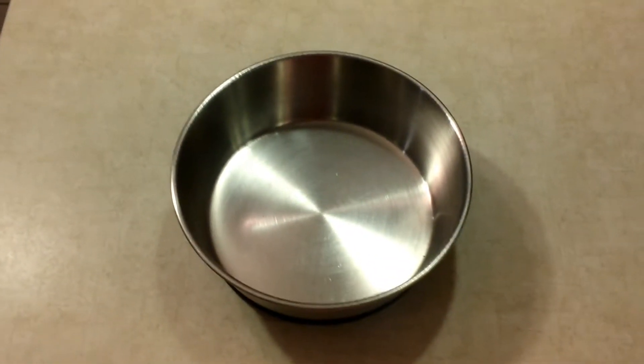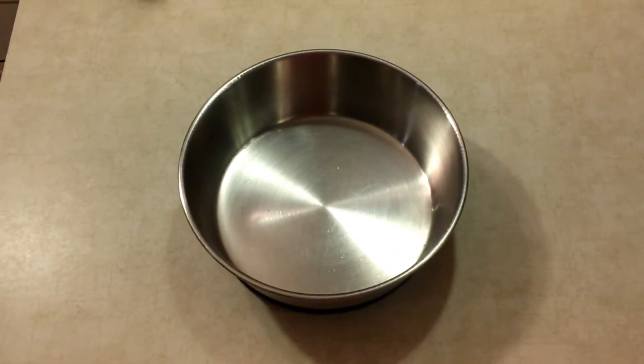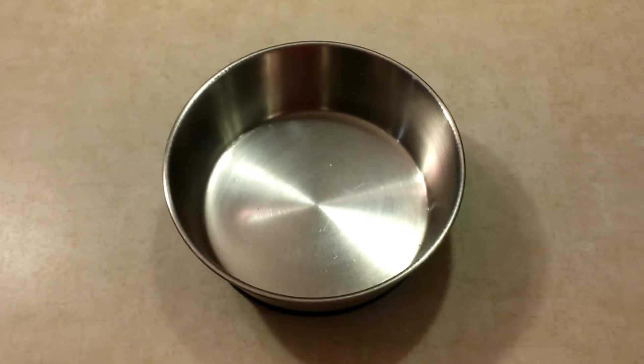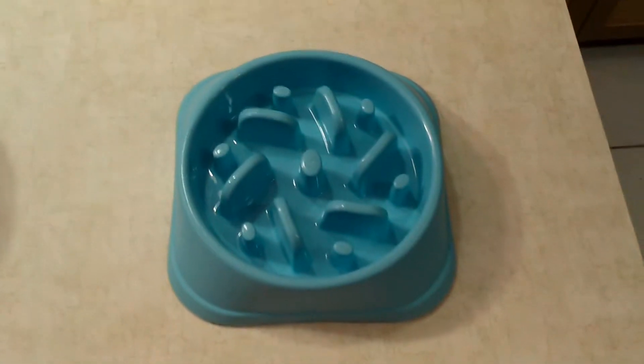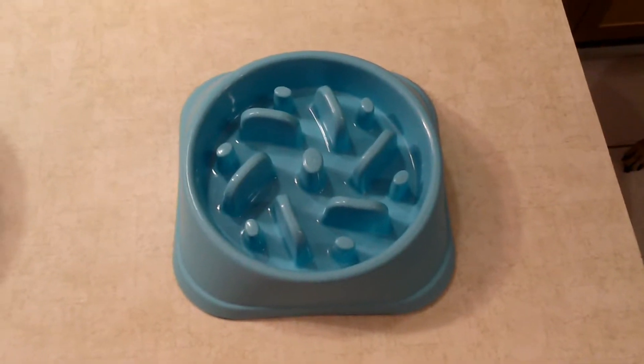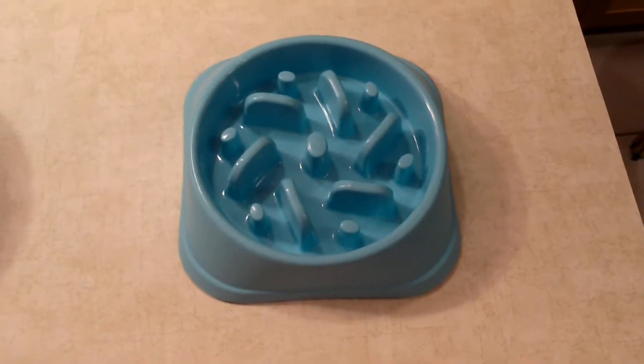So this is her current bowl, which you can see is a standard bowl, and she eats way too fast. This is her new bowl, which is a slow feed bowl. We're going to be trying this out, and hopefully this will slow her down and make a difference.